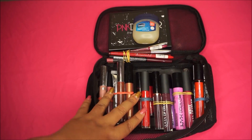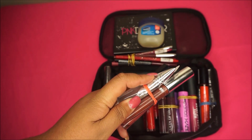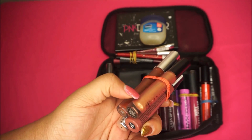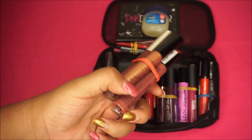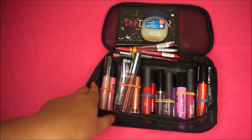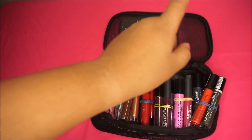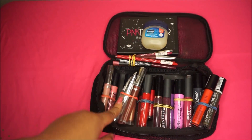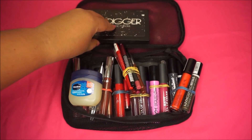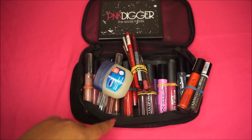I definitely only use liquid lipsticks, so I keep those here along with a few glosses. I have a clear gloss to make any liquid lipstick sheer, and Anastasia's Gilded — which I use on almost every single liquid lipstick because it gives that metallic look. I have a range of liquid lipsticks: pink, purple, red, nude, and light pinks. When it comes to lip products, it's really just personal choice and what you're comfortable putting on your clients.